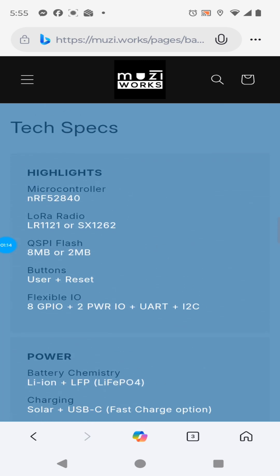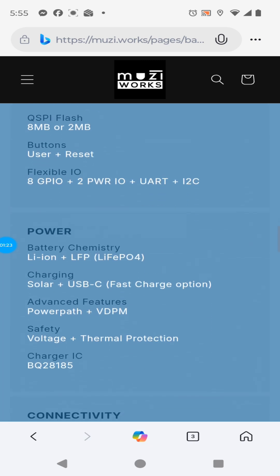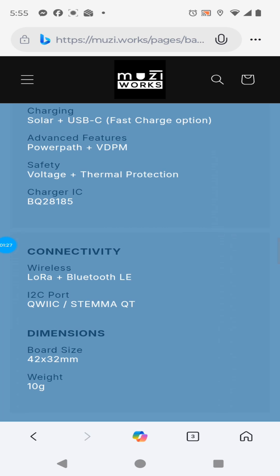It's the NRF52840, of course, with the SX1262. Extra GPIO pins available. Power options and connectivity options — lots to look at here.